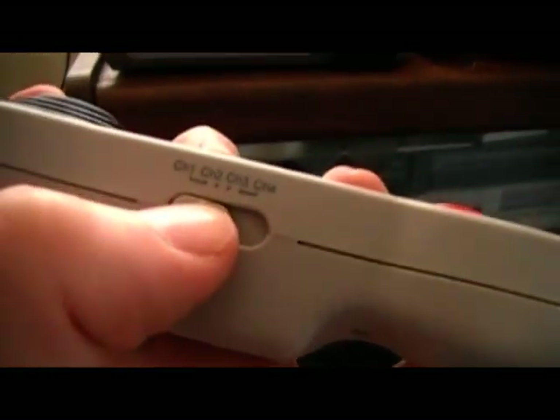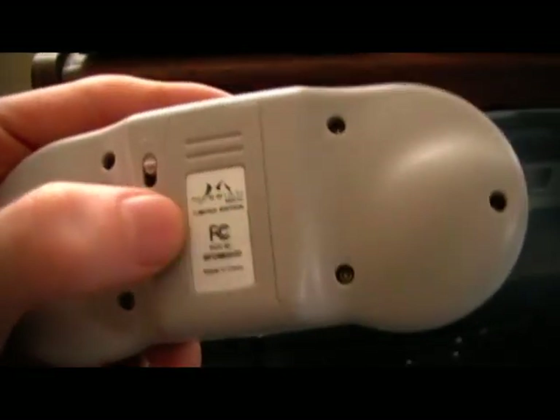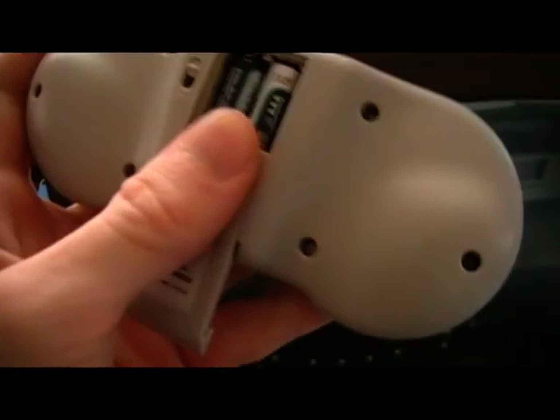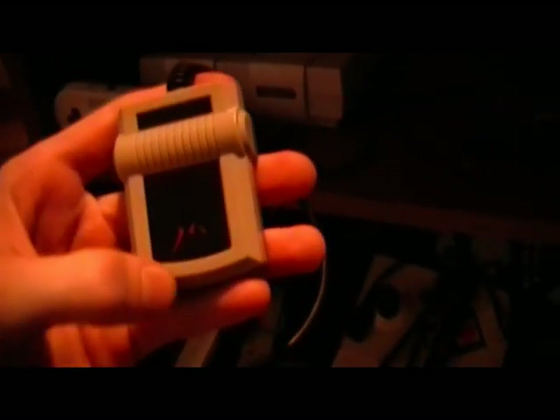If you go wireless, you can go up to four-player with these things. They use two AAA batteries. Something else cool about the wireless controllers — they come with receiver dongles, so you can go wireless on your original NES or front-loader. You just plug it in, set the channel, and you can get wireless even on your old system. I also hear that they make these same wireless controllers for Super Nintendo, so I've got to get some of those.